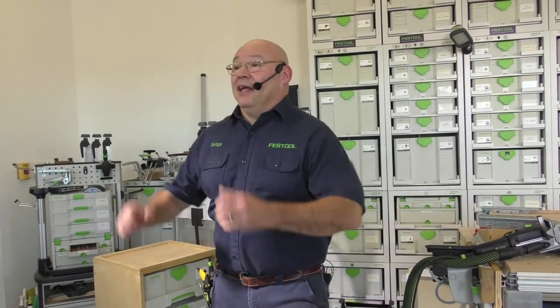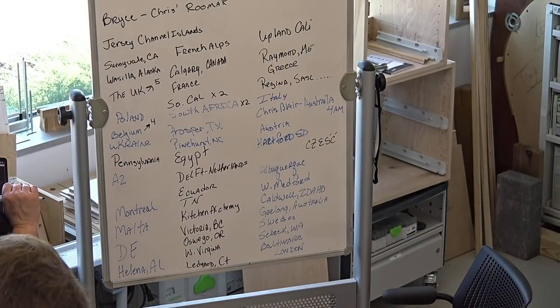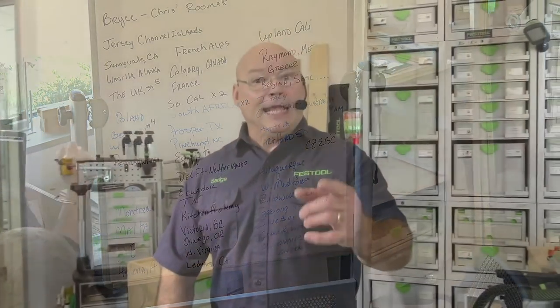This is my favorite part. We've got viewers from Jersey, Channel Islands; Sunnyvale, California; Wasilla, Alaska; the UK — five people; Poland; Belgium; Ukraine; Pennsylvania; Arizona; Montreal; Malta; Hawaii; Deutschland or Delaware; Helena, Alabama; the French Alps; Calgary, Canada; France; Southern California; South Africa; Prosper, Texas; Pinehurst, North Carolina; Egypt; the Netherlands; Ecuador; Tennessee.